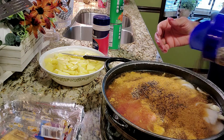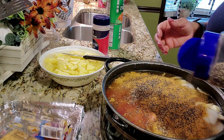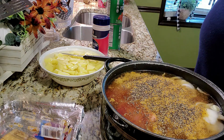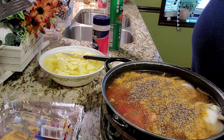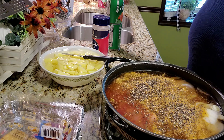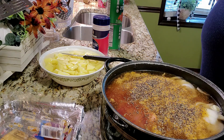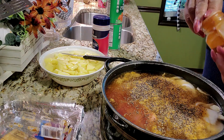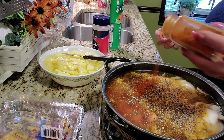Stew beef is one of those meals that I don't cook very often because I try to stay away from red meat as much as I can. We eat a lot of chicken and fish and turkey around here. But stew beef is also one of those meals that once you get that pot prepared and plated, it's one of the best tasting, most satisfying meals — especially as temperatures drop and you cuddle in for the cooler weather. So I'm still adding my seasonings.